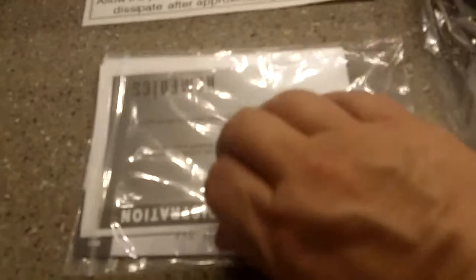I want to make sure that you know that it does include all the instructions. It doesn't look like it's really been opened, although I did open it to take a look at it. It comes in its original packaging.